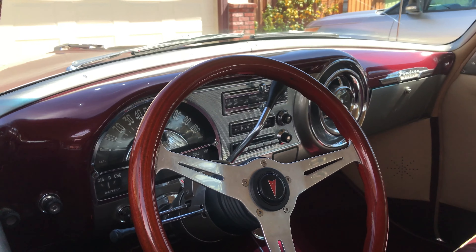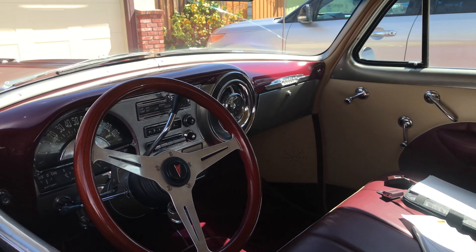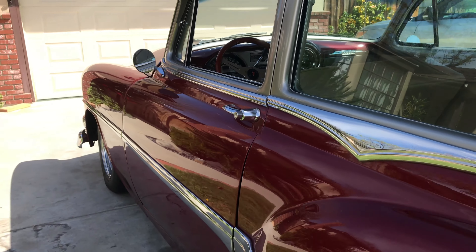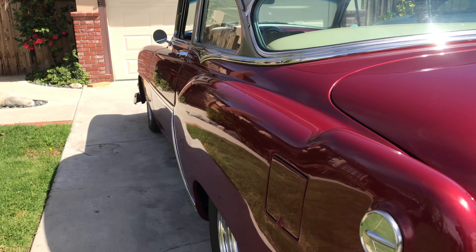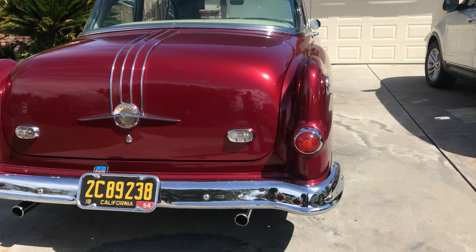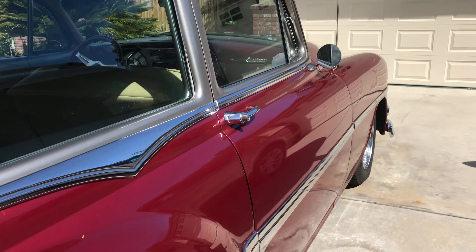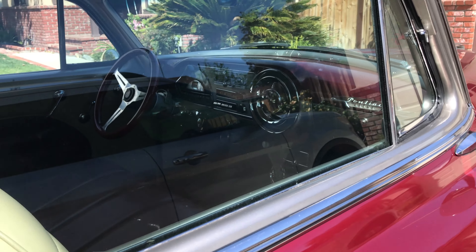That's the thing with these gimbals — they're getting to a great price point. I believe this one is $129 US, so you can pretty much upgrade to the new gimbal and give your old one away or sell it. It's kind of a nice thing that the price of these things is getting driven down.